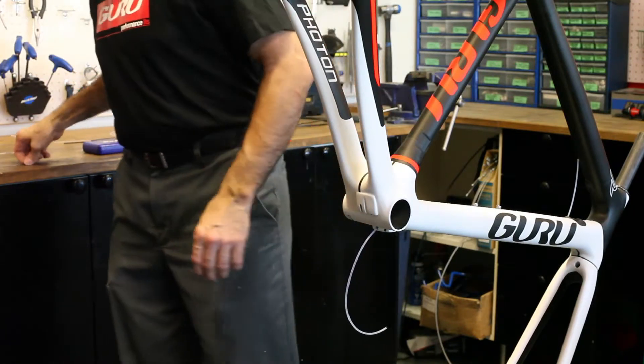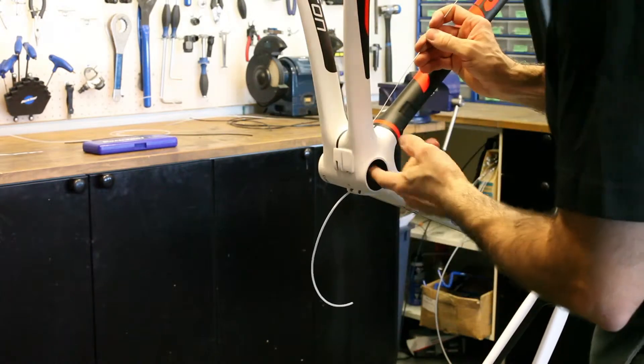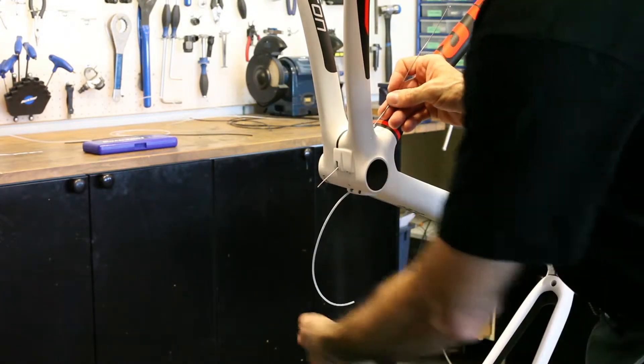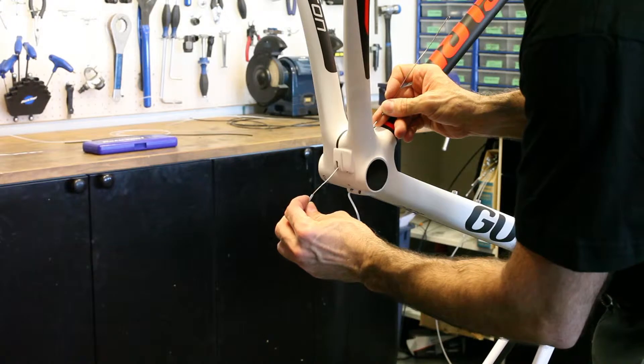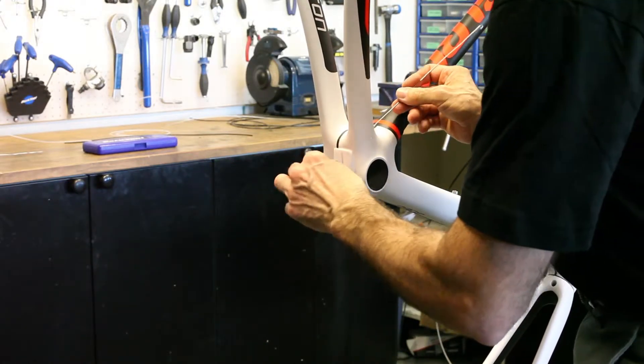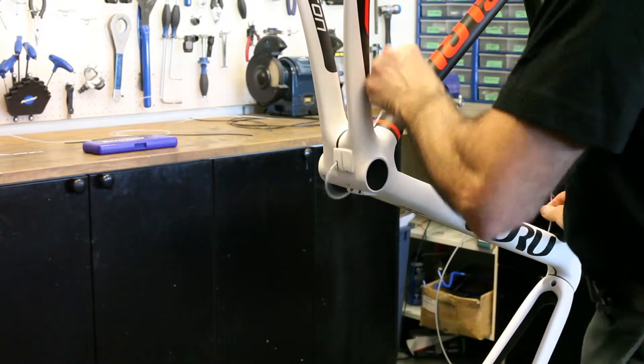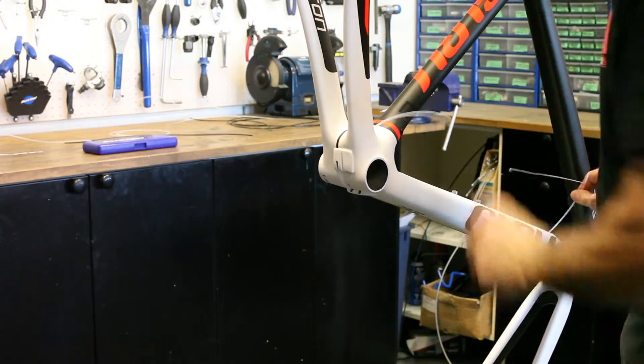You're going to repeat this process for the front. For the remaining line of the front derailleur, just simply go from front to back. Feed that Teflon sleeve over that wire until it exits at the seat tube. So now your front derailleur wire is fully ready.